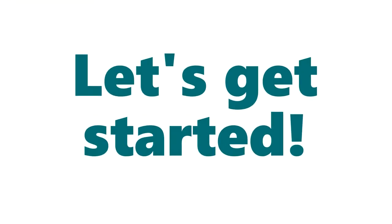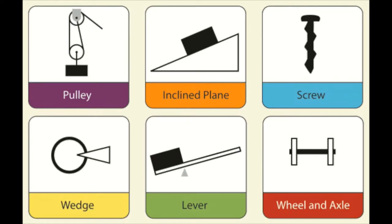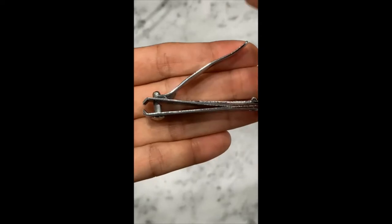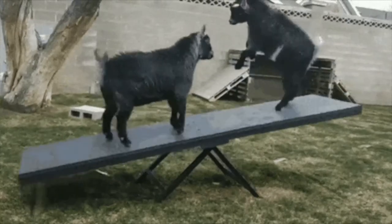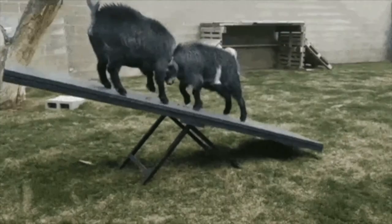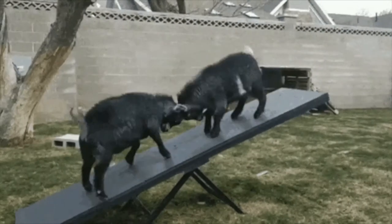The first simple machine we're starting with is a lever. A lever basically consists of a beam and a fulcrum, or a balance point. Some good examples of levers are seesaws and fingernail clippers. The simplest example of a lever is a seesaw — the bottom part is called the fulcrum.